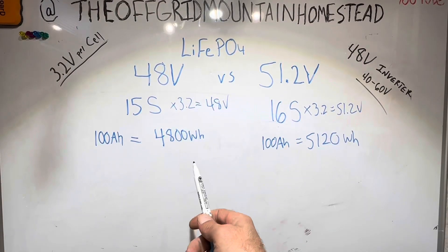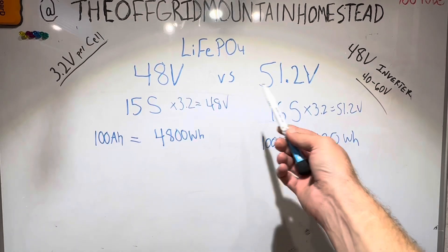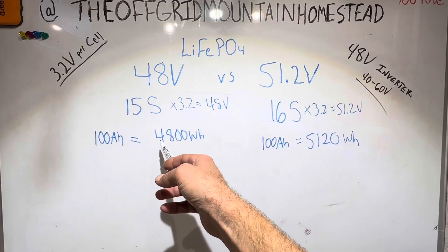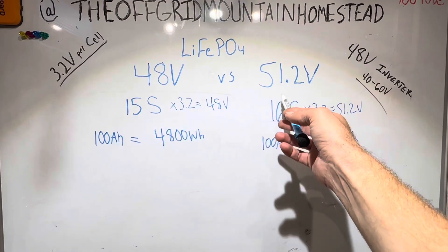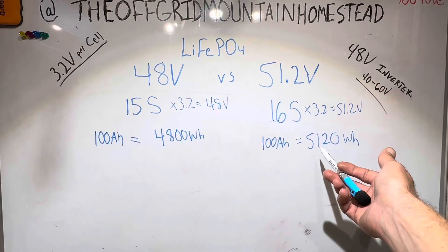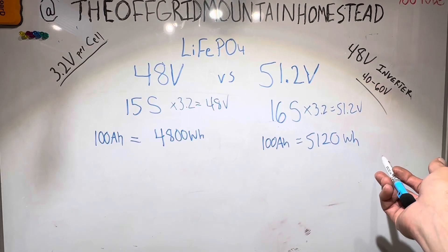If we reference a server rack battery — say a 100 amp hour server rack battery at both voltages — the 48 volt one gives you 4,800 watt hours, or 4.8 kilowatt hours. And if we're looking at a 51.2 volt battery, a 100 amp hour version, it'll be 5,120 watt hours, or 5.12 kilowatt hours.